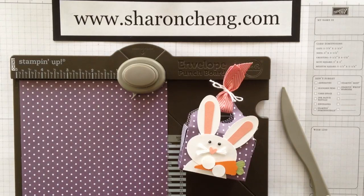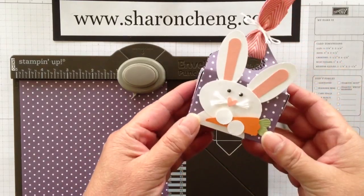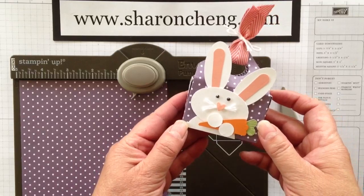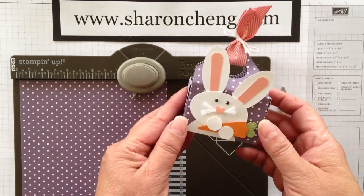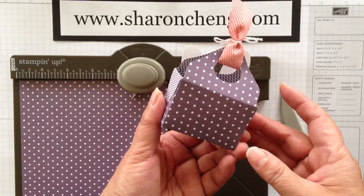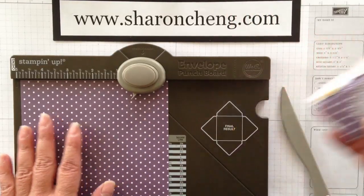Welcome to Sharing Creativity and Company. My name is Sharon Chang and I'm going to share with you today how to make the cute little basket for this Easter Bunny project. The Easter Bunny is on another video and I'll be sharing the link for that. This basket can be used for a lot of different things. It's actually made with the envelope punch board. Let's get started.